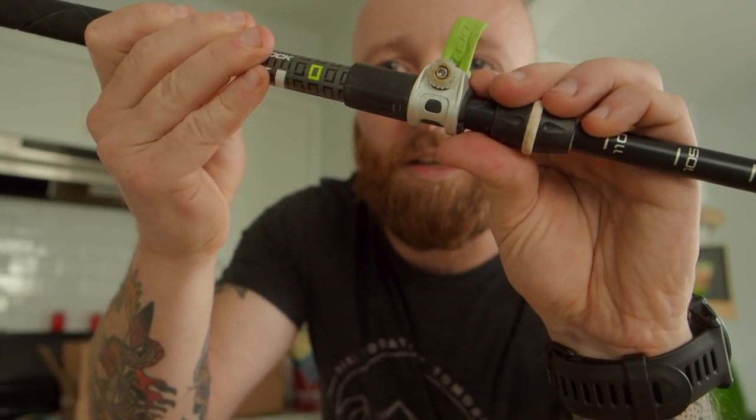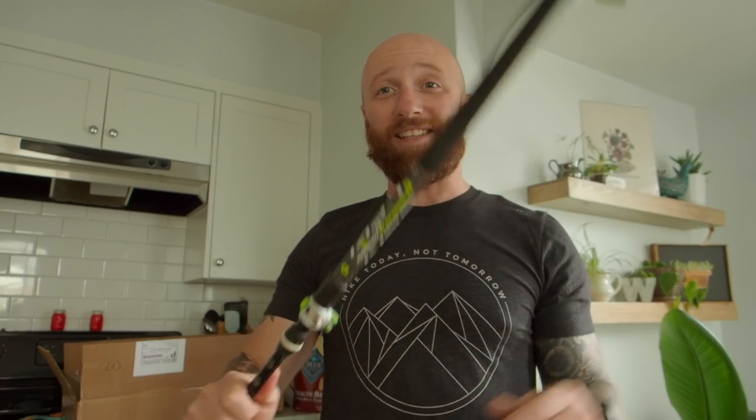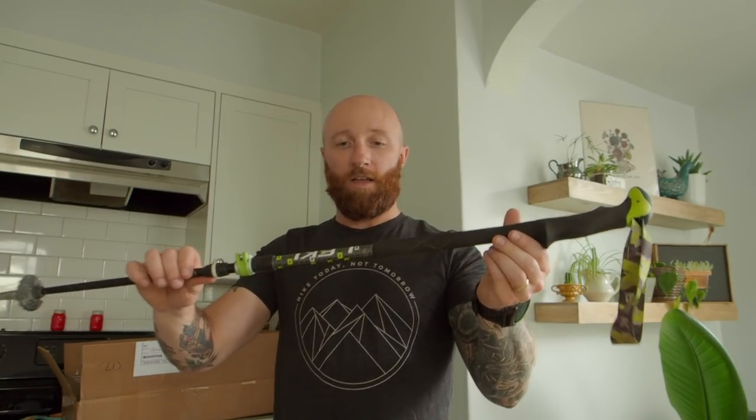I bought new trekking poles thinking it would be great. I used the speed lock up top but not on the lower section, for some reason. I quickly found out speed lock is way better. When you open the lever, you can tighten or loosen it around the pole in seconds — fully extended or really compact. But because my lower section is still stuck, this pole is about two and a half to three feet at its smallest.